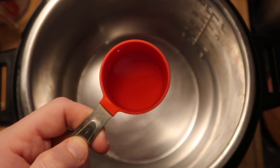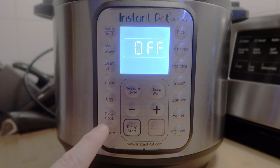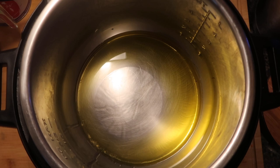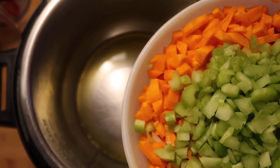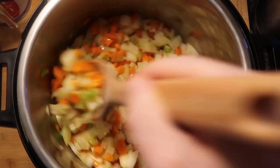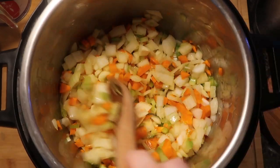Now let's go to the Instant Pot and add in a quarter of a cup of extra virgin olive oil. Come down to the control panel and hit the sauté function, making sure we're on the more or the high setting. After about three minutes of the oil heating up in the pot, we're going to add in our carrots, celery, and onion. We're going to stir this around in the pot and let this cook for about five minutes in the oil, making sure all the veggies are nice and coated.